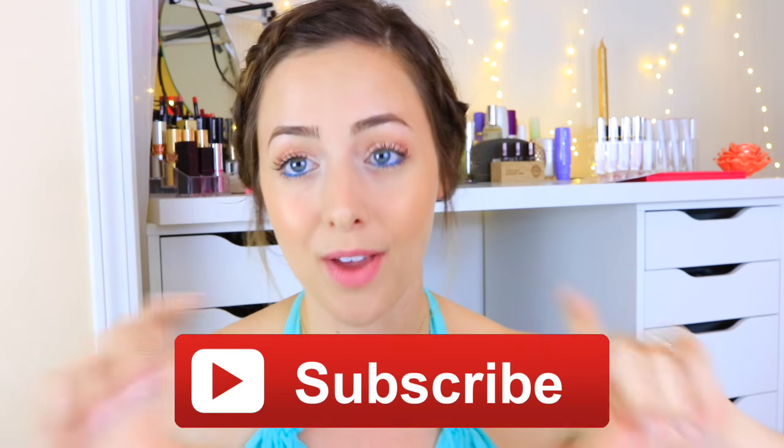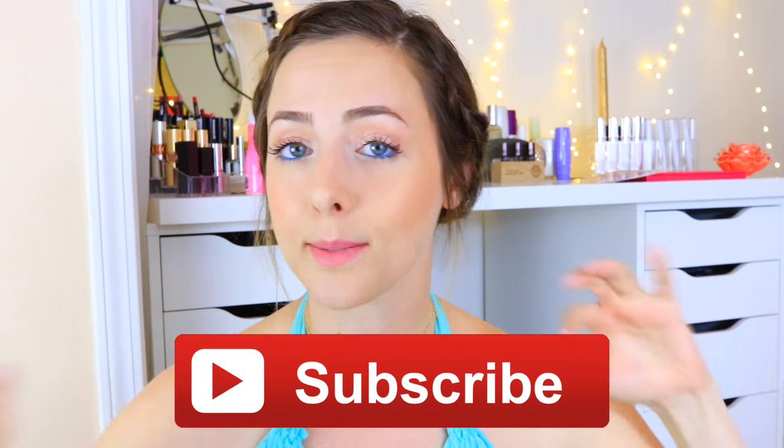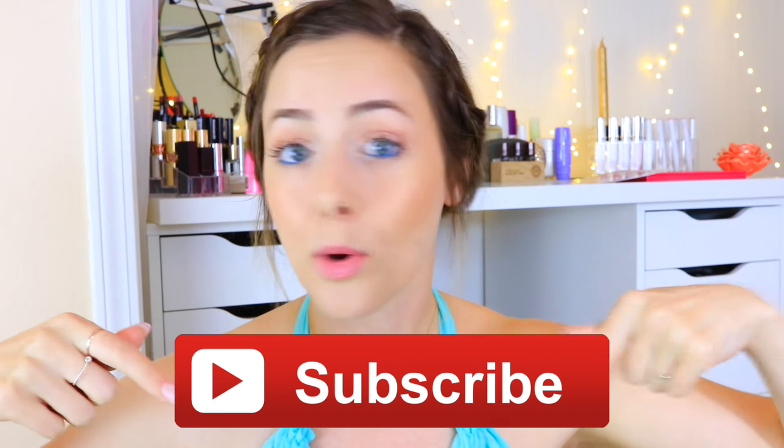What's up guys, it's Brittany, welcome back to my channel. Today's video is a fully drugstore waterproof makeup tutorial. It's really easy to do and super simple, really pretty, so I hope you guys like it. Make sure you're subscribed to my channel by clicking the subscribe button, or if you're on a mobile device you can click the subscribe button below this video. Anyways, if you guys want to see how to get this easy drugstore waterproof makeup look, just keep watching.